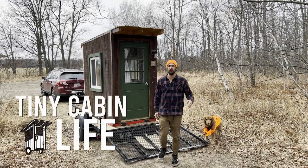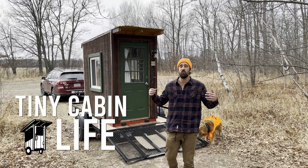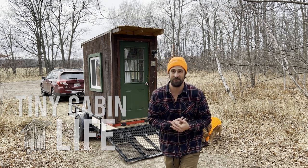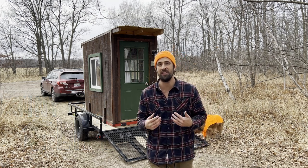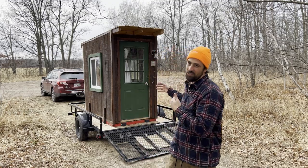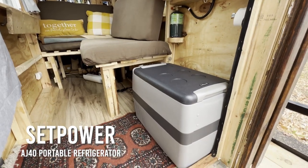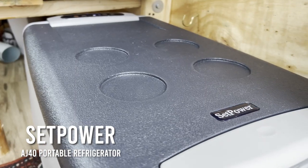Hey, what's up guys? Welcome back to Tiny Cabin Life. We are here in the Rum River State Forest in Minnesota and today is really, really exciting. We're testing out a brand new piece of gear for the travel cabin. We've got a refrigerator that has just been installed into this bad boy and I am so incredibly stoked.